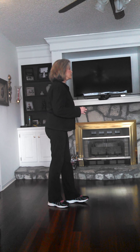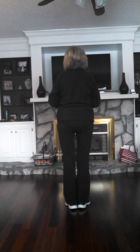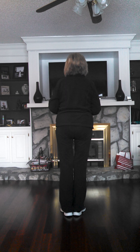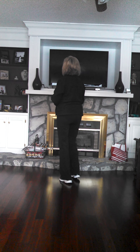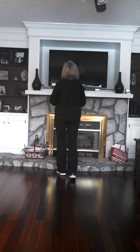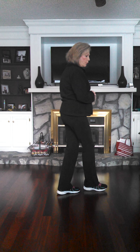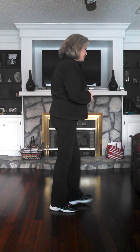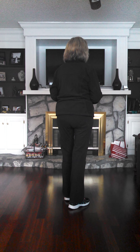Okay, let's do it all with a count. 1, 2, 3 and 4, 5, 6, 7 and 8. 1, 2, 3, 4, 5, 6, 7 and 8. 1, 2, 3, 4, 5, 6, 7 and 8. 1 and 2, 3 and 4, 5, 6, 7 and 8. 1 and 2, 3 and 4, 5, 6, 7 and 8.